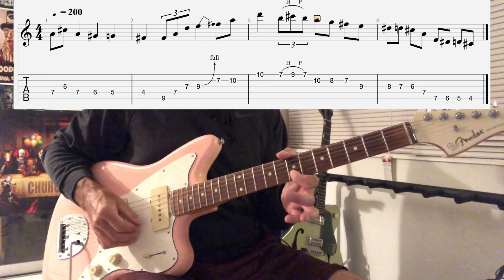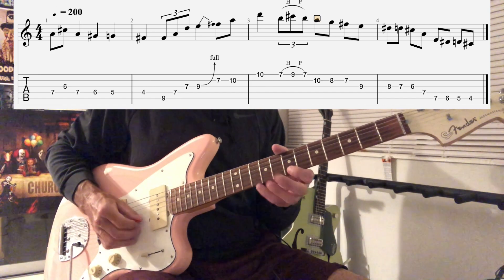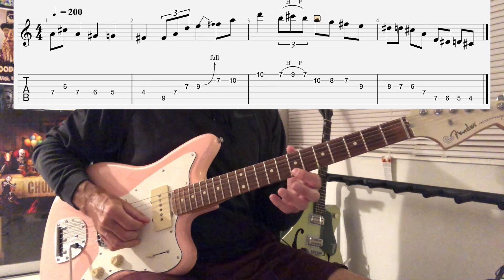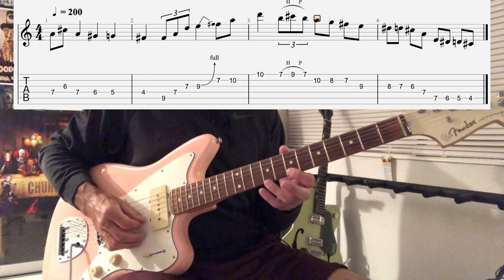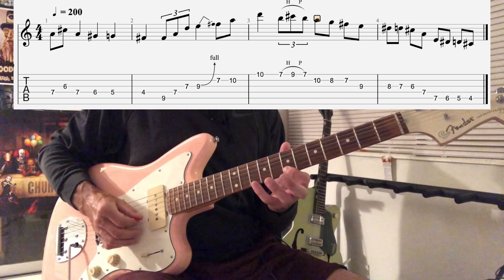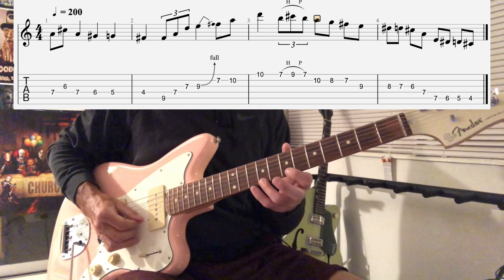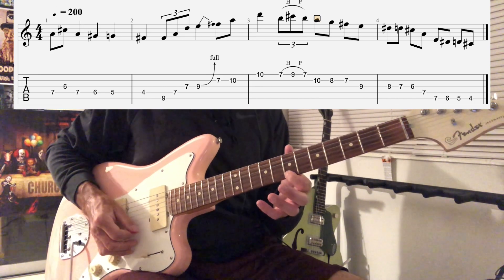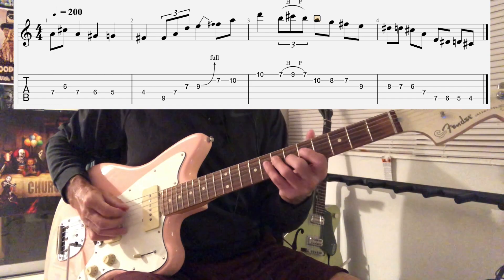Now we're going to do F sharp, A, D — notes of the D triad. And then we're going to do this hammer-on from B to C sharp, and pull back off to the B. That's kind of interesting because we're playing over the IV chord here and he's using the major seventh. You don't hear that a lot in country music. So far we have this.